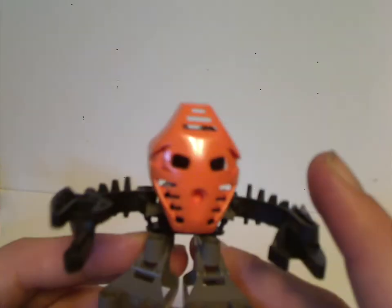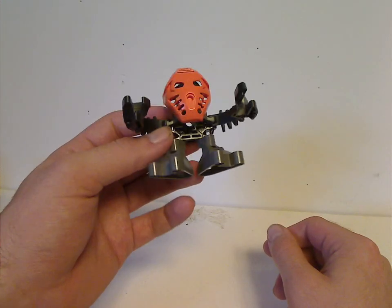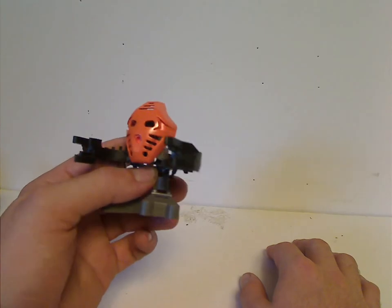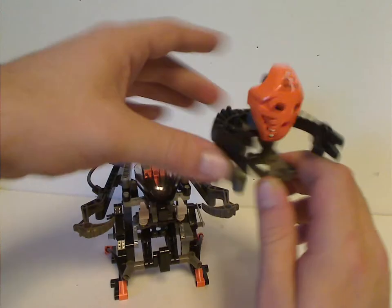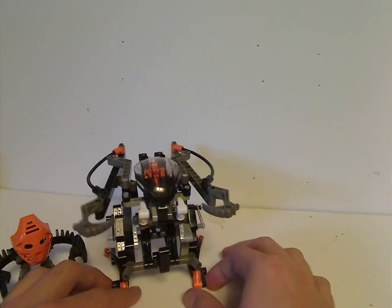As for the Boxor, the character you get with it is Nuparu, who was one of only two Matoran put out on shelves — him and Hafu, which came in the power pack. He uses the same pieces but in black with some gray, and the mask in orange. He's known for being the inventor of the Boxor, which they used to fight off the Bohrok Hordes — which makes him one of my favorite Bionicle characters in general.